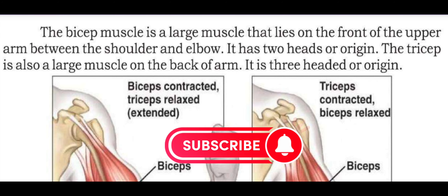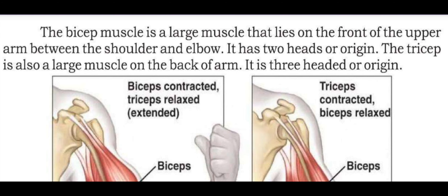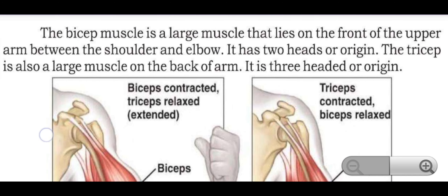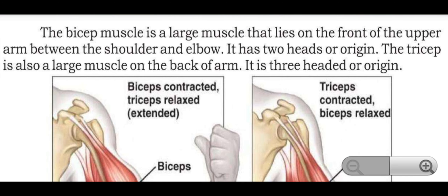The bicep is a big muscle that lies on the front of the upper arm between the shoulder and elbow. It has two heads of origin.